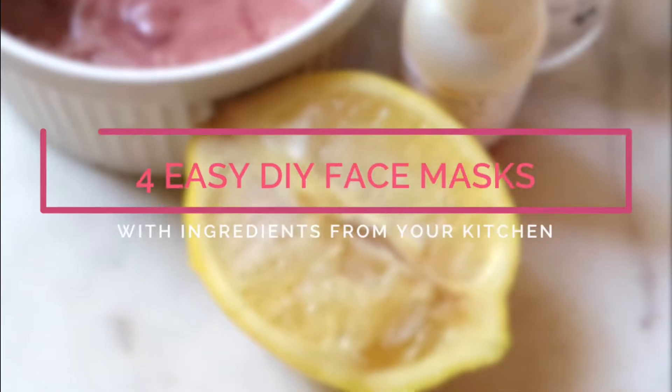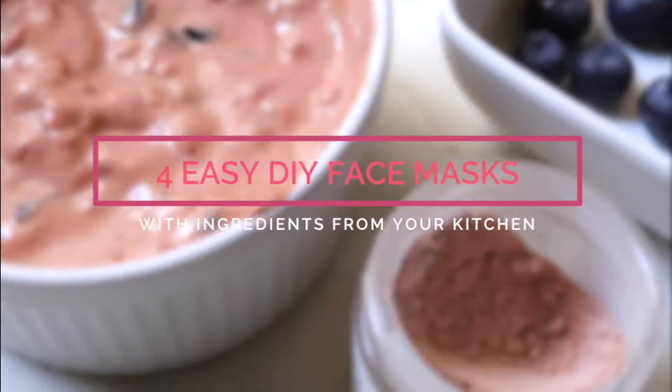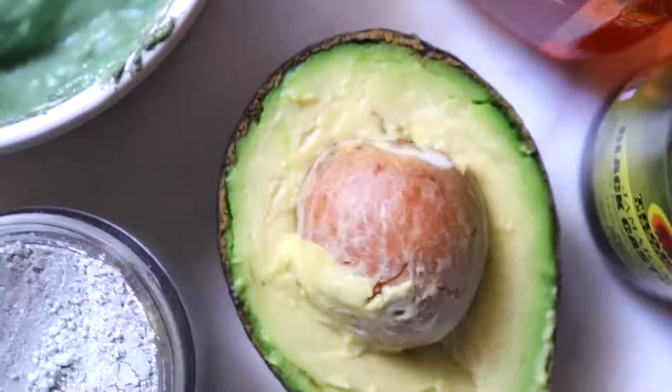Hey there beauties! Julissa Charisse here with OvalSchool and today we're going to be getting a little DIY with face masks.